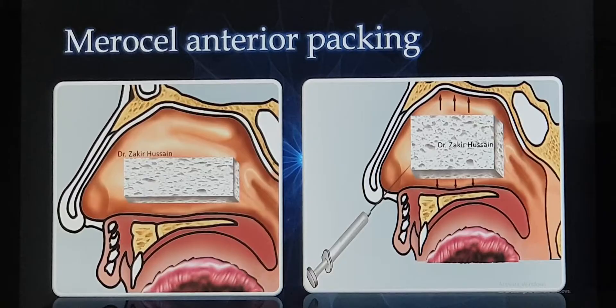The second option is Merocel packing. Merocel is a small pack made of polyvinyl alcohol. The characteristic property of this pack is that placement inside the nasal cavity is very easy. Once you apply or inject saline over it, the Merocel swells up and occupies the whole nasal cavity. It fills up the nasal cavity, applies pressure over the bleeding spot, and the bleeding stops — that is how it works.